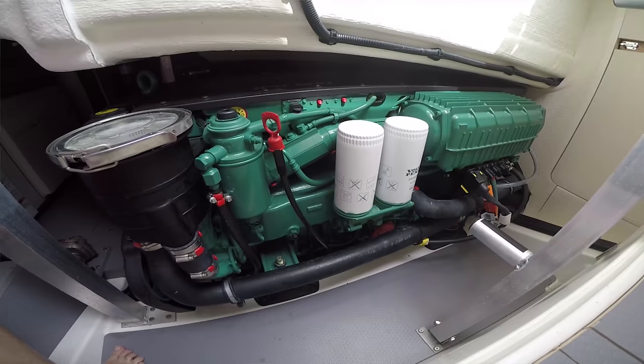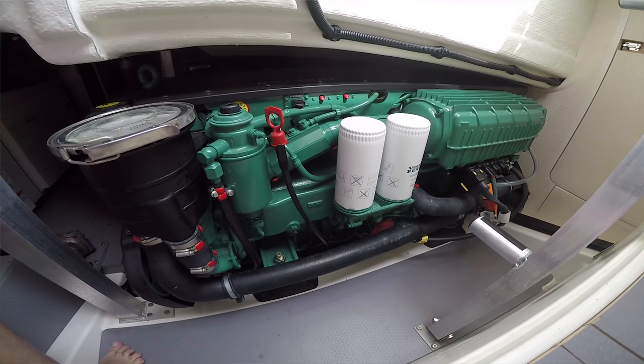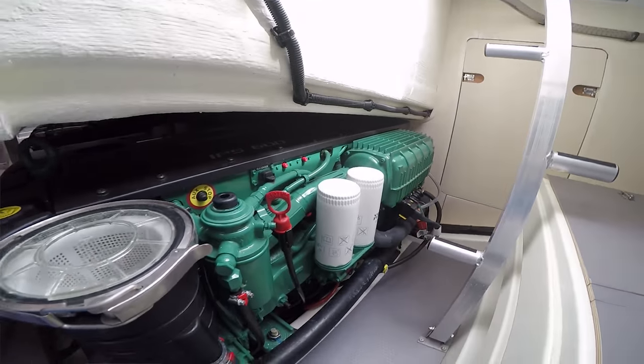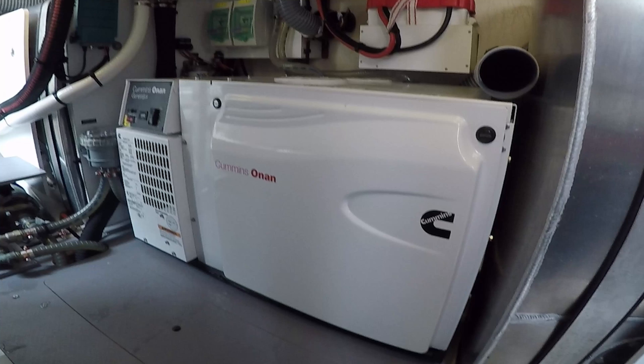The Prestige 500 has Volvo IPS 600s — 435 horsepower each. I can cruise this boat around 23 knots, burning about 44 to 46 gallons an hour, and they're pretty efficient. From a captain's standpoint, this is the quietest boat I've ever driven in my life. We can have this conversation at full speed with the generator running, doors open, windows open.